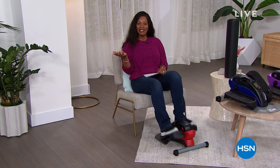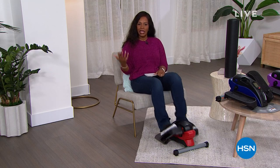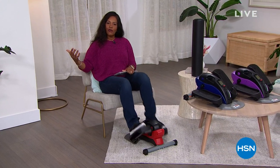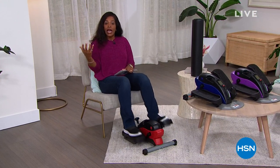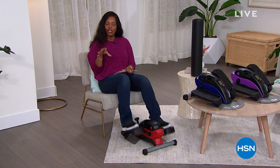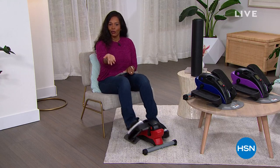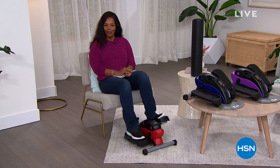Deals and top finds here at HSN. I'm Tamara Hooks, your host, and I'm gonna be watching and shopping right along with you, looking for some really cool new things. What's great about this show — we do it every weekday at one o'clock eastern — it's a variety of different products: exercise, health and wellness, things for the home, things for the kitchen. I hope you can hang out with me.